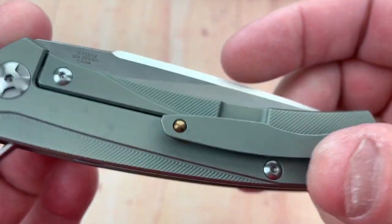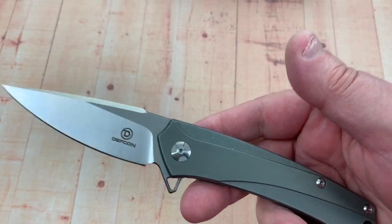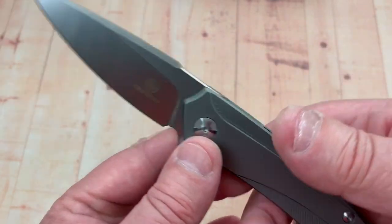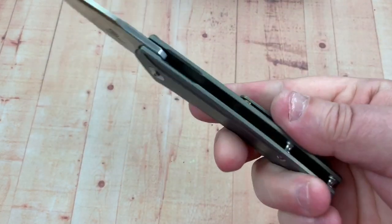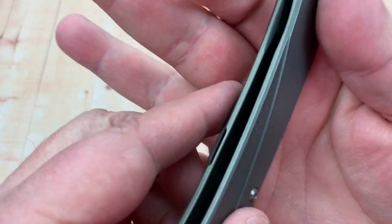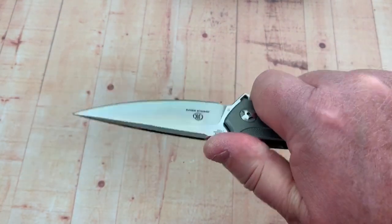I like it — I think it should be a really usable knife. The D2 is properly heat treated so it should give good performance. It's fairly lightweight with texturing on the scales that feels good in the hand. The reverse grip is really good as well. You can feel that pocket clip in this one spot — it's getting me right there but it's not annoying.